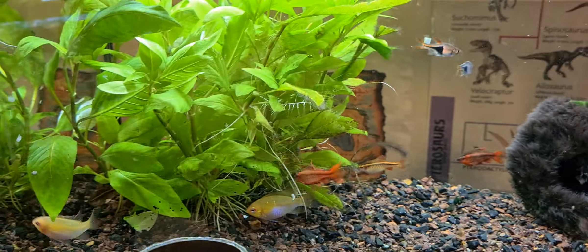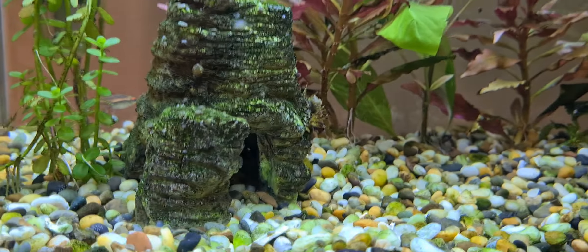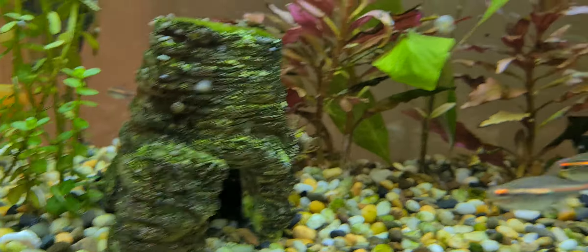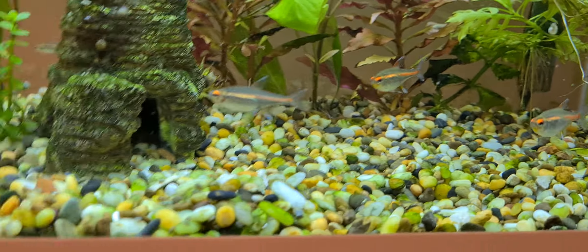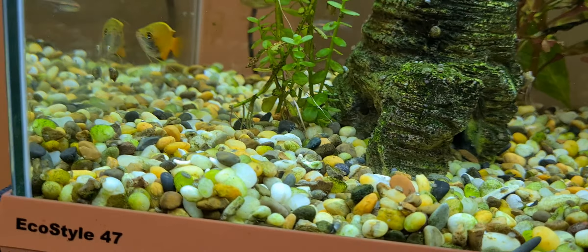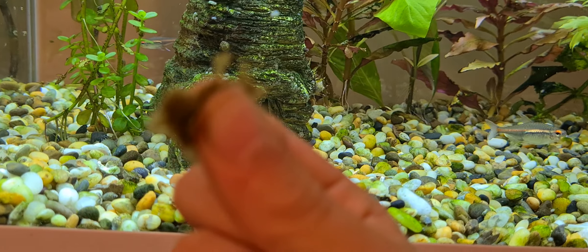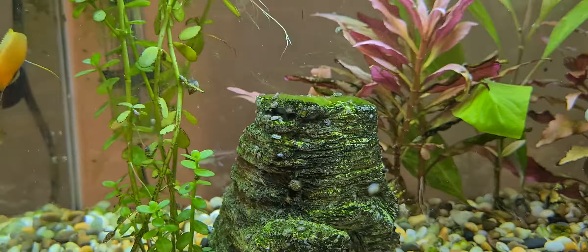Here we have our 10 gallon aquarium — Gouramis and Glow Light Tetras. First, we're going to start off with the same flakes as the last tank. Here's a bit — I'm just going to put them in.